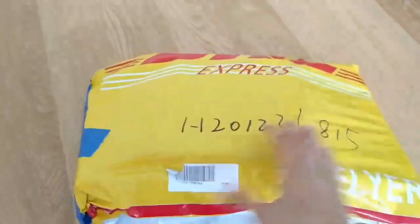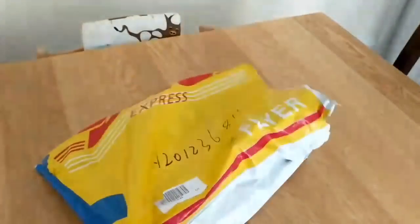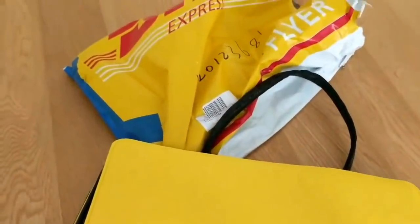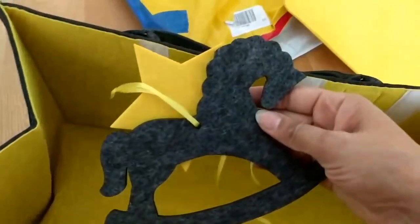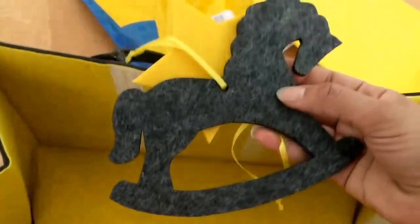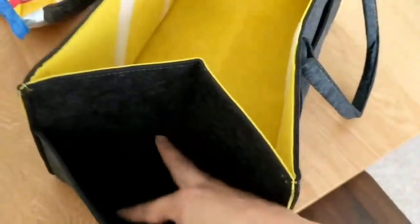This is very exciting — I've just received this parcel and I think it is my diaper caddy. Let's get it open and see what's inside. My first impressions are that the color is really lovely — the yellow interior and the yellow stitching complement it nicely. Very sturdy, and there's a cute little star and rocking horse on there too.